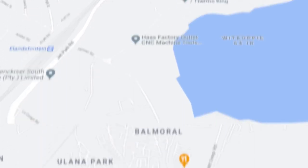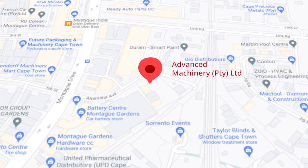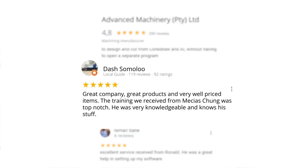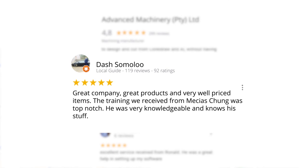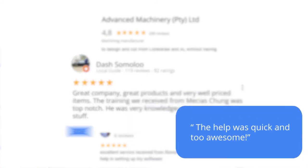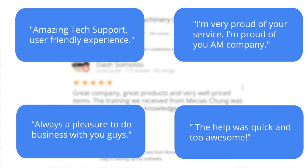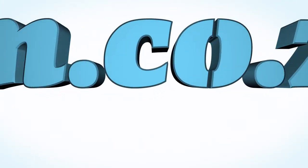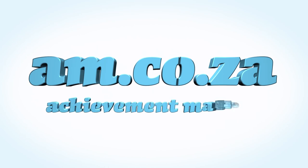Let's move our attention to our branch in Montague Gardens, Cape Town, where we have achieved a rating of 4.8 stars and an amazing 299 reviews. Level 7 reviewer Dash Somalu, who has 119 reviews on Google, says: 'Great company, great products, and very well priced items. The training we received from Messias Chunga was top notch — he was very knowledgeable and knows his stuff.' Another satisfied customer amongst many. We would like to thank you, our loyal customers. Thank you South Africa — AM.co.za, Achievement Matters.